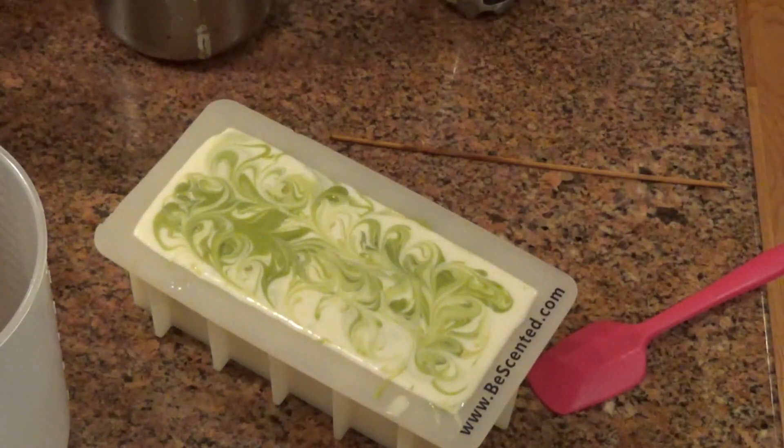And as you can see with the pour, the batter is super fluid, almost too fluid for my liking.